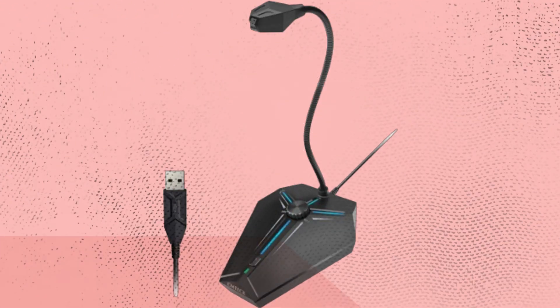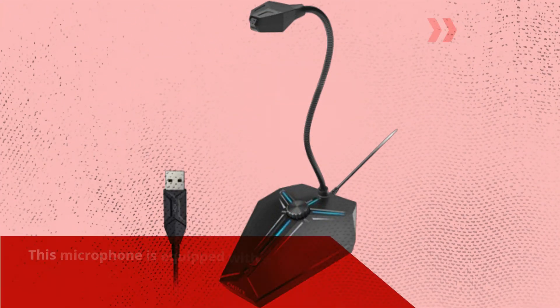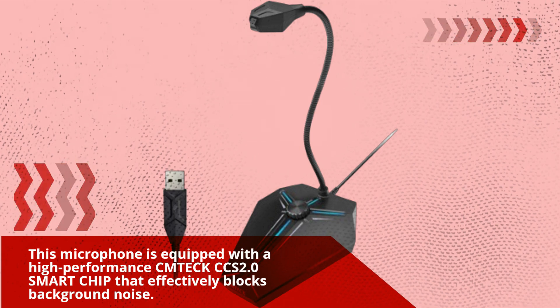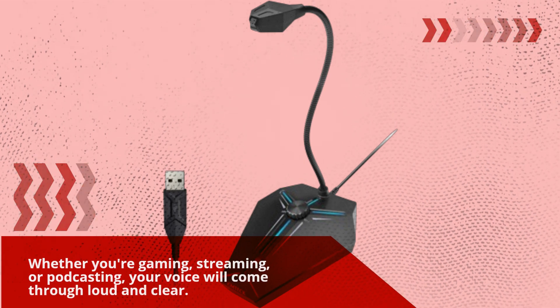Let's dive right into the features of the CMTECK USB Computer Microphone. This microphone is equipped with a high-performance CMTECK CCS 2.0 smart chip that effectively blocks background noise. Whether you're gaming, streaming, or podcasting, your voice will come through loud and clear.